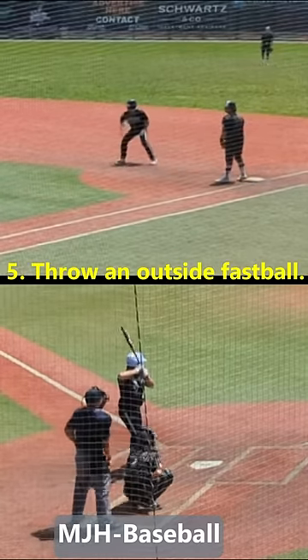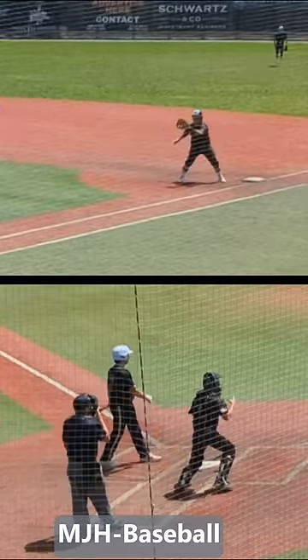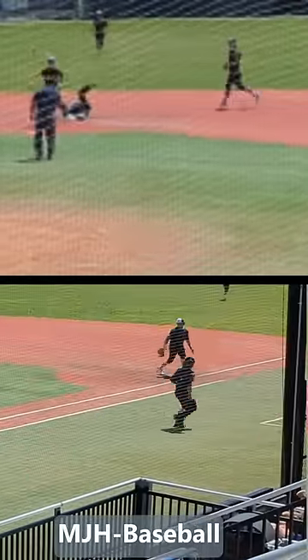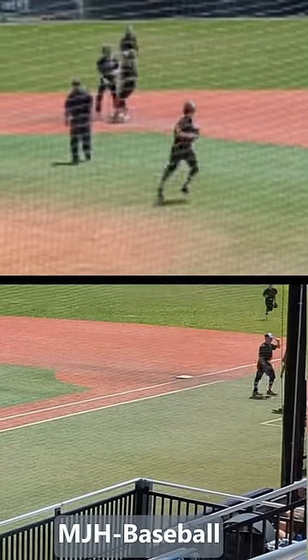5. Catcher calls for the outside fastball and sets up to be able to make the throw. Get him! Yes! Let's move!